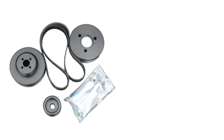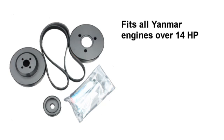An exciting new development at Electromax is our Serpentine Pulley Upgrade Kit. We've developed this kit for all Yamaha engines over 14 horsepower.